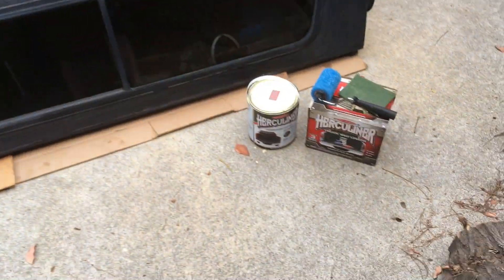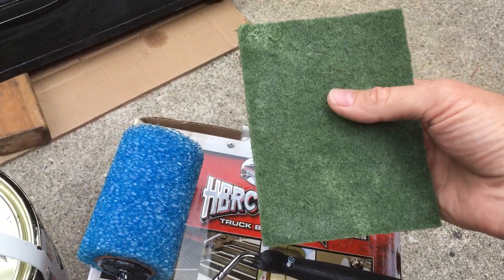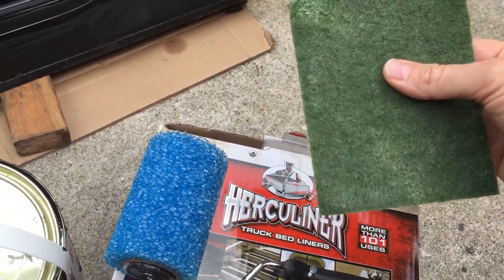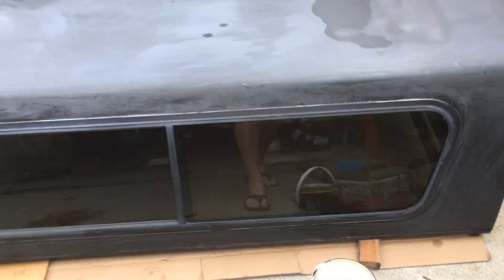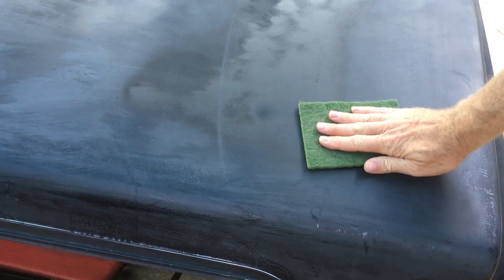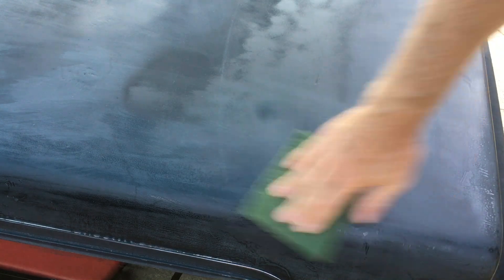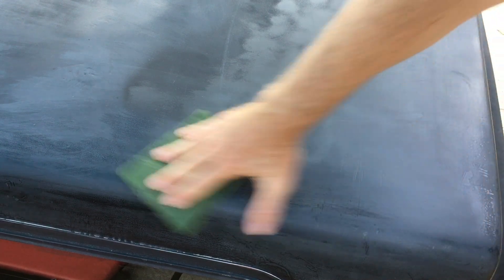So what you do is you wash it, then you take this pad that came with the Herculiner — you don't want to rough up the paint too much like with actual sandpaper, you just use this thing all over it and rough it up a little bit. Then roll it on, and if you're going to use a brush you dab dab dab on it. Sanding is pretty simple — you just want to make sure there aren't any shiny parts anymore.